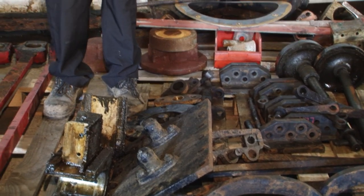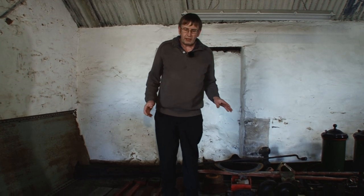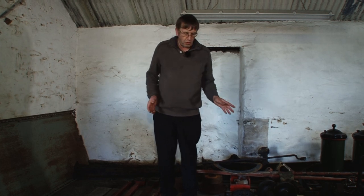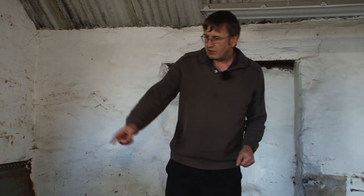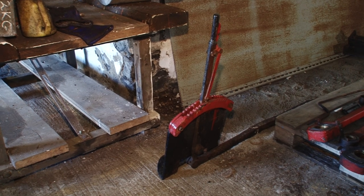A lot of these mechanical parts we should be able to use again — the next stage is to clean them all up and look for any cracks and damage, but we're hopeful that for the most part these will all be able to be used again. You can also see the reverser for the loco over there; again that should be just a matter of cleaning it up and looking for any obvious damage, and then that can be refitted and used again.